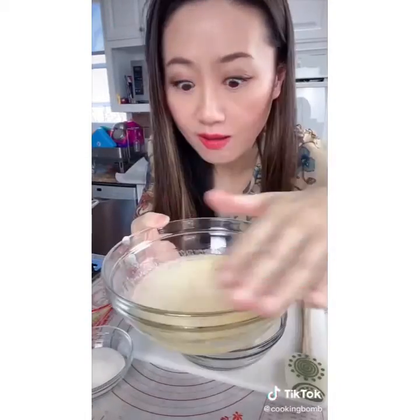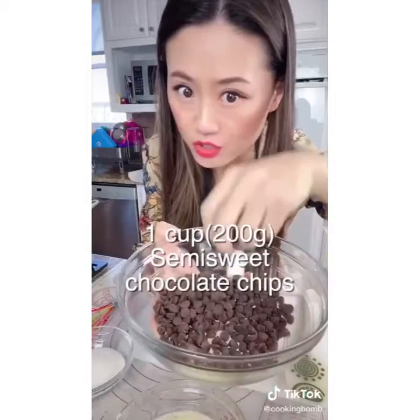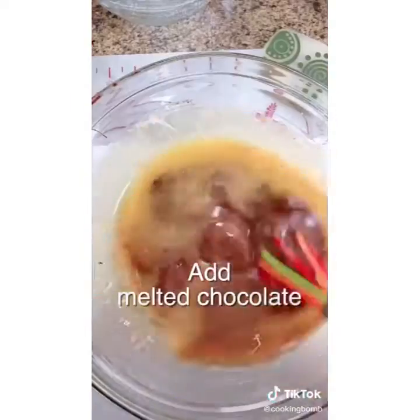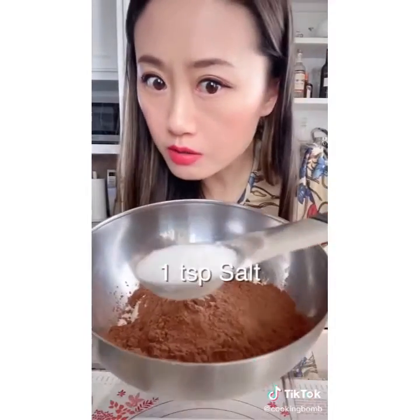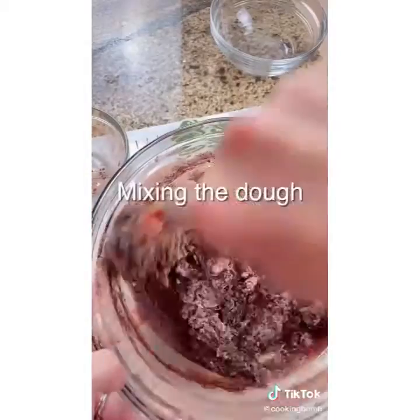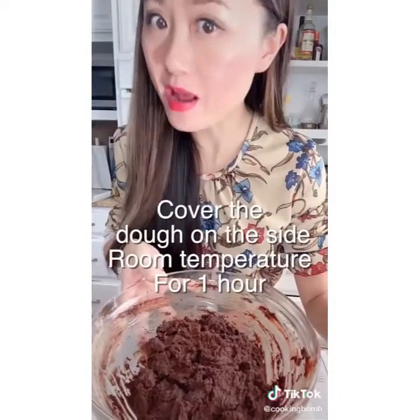First we melt butter. Then add sugar and vanilla extract to the butter and mix well. Then we add melted semi-sweet chocolate chips into the butter mixture with one egg. In another bowl we mix the four dry ingredients together. We combine the wet and dry together, just like you use play-doh. Then we sit it aside at room temperature for an hour.